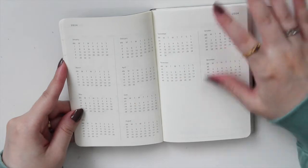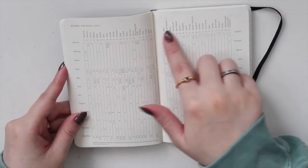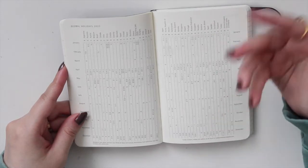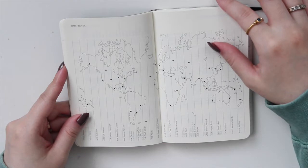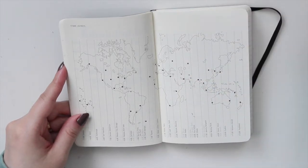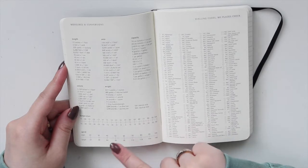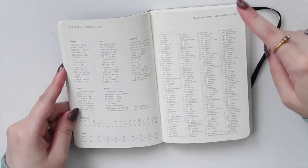You get January to August and September to December with a blank spot again, and then you go into the extra stuff. There are global holidays with all the countries listed — I'm going to find this useful because I celebrate holidays for different cultures. I'm Canadian but I also celebrate a lot of US holidays. You also have time zones, which is helpful because when I do my releases and collab sales for my shop we often reference things like this to know when to post our codes. You have measurements and conversions, temperature and speed — we go by Celsius in Canada but it's handy to have Fahrenheit too.